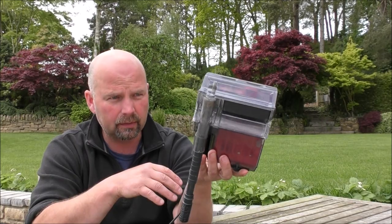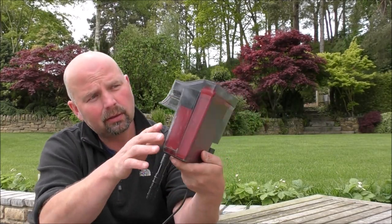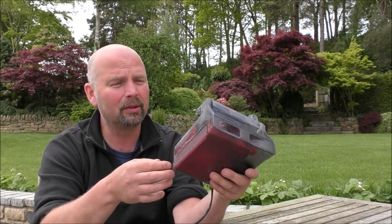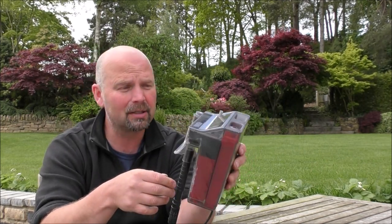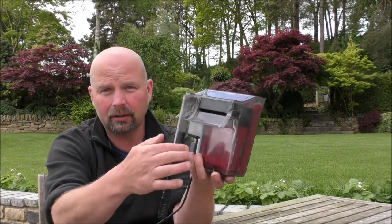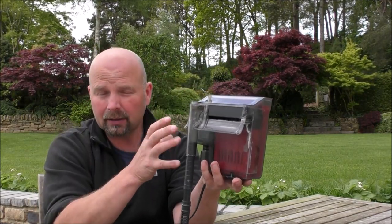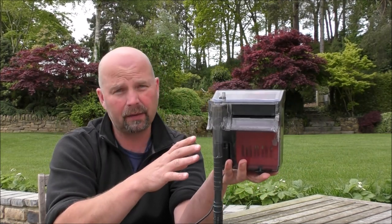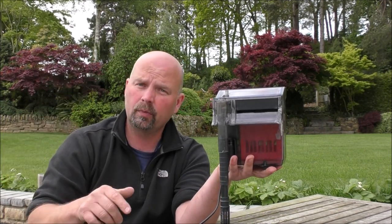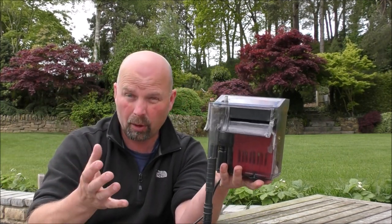It's got more super glue on it than I have ever seen on a filter. At some point this must have been absolutely smashed to bits, but he's managed to put it back together. Unfortunately it hasn't got all the stuff in it that would normally come with this particular filter. I'll link to a Fluval C2 video in the description which will show you how it normally comes set up.